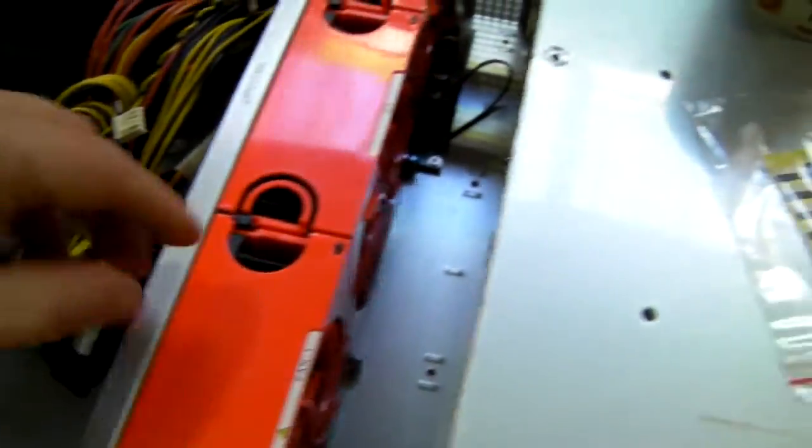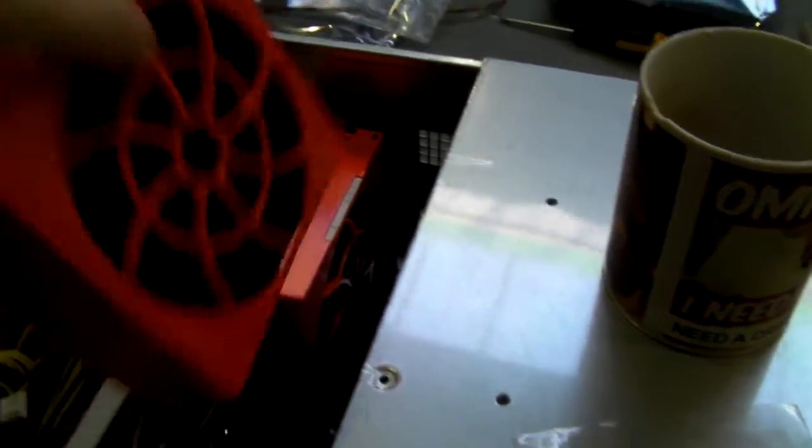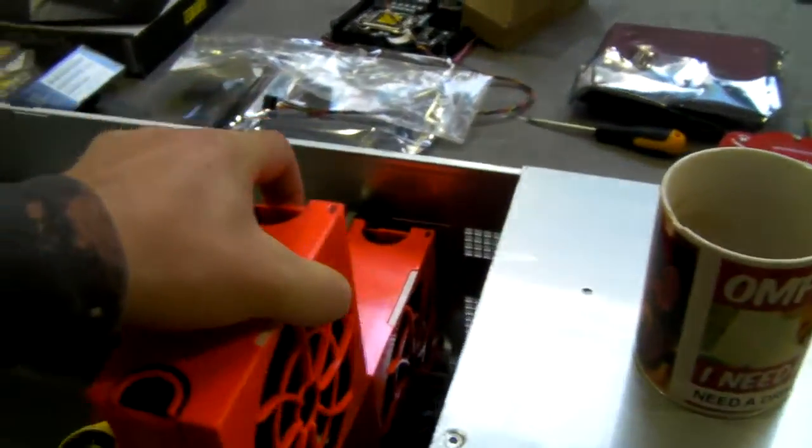We've got three 120mm hot swap fans — super red fans — not your standard desktop type fan. Much wider, much greater airflow.